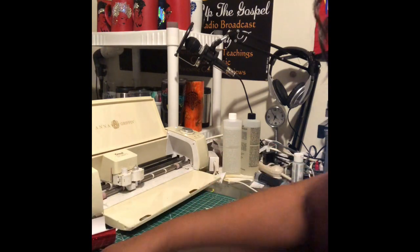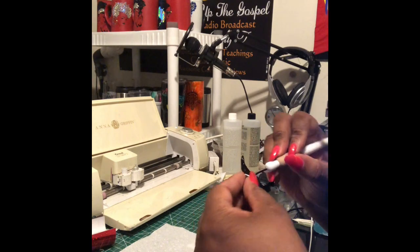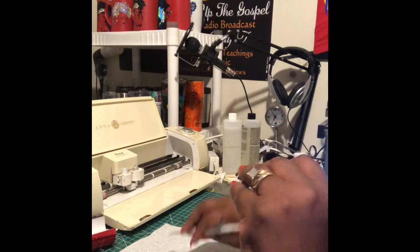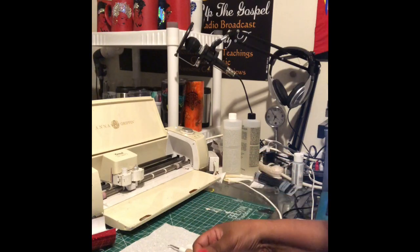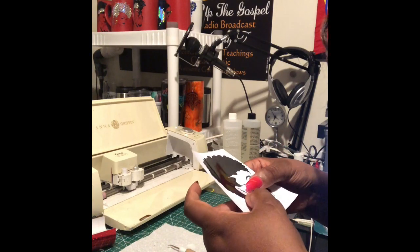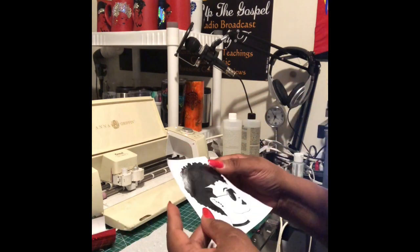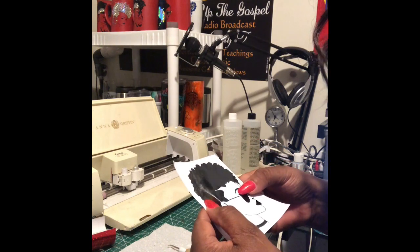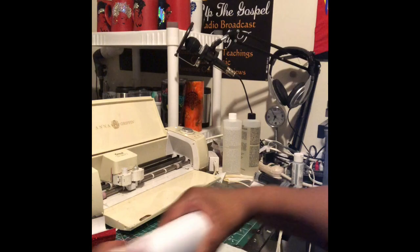Now we're moving on and I'm still weeding a little bit right there because a piece of her earring came off. It didn't stick when I transferred it. Honey, let me tell you, it's more than a notion trying to do stuff when your hands hurt and you're trying to make things look right.